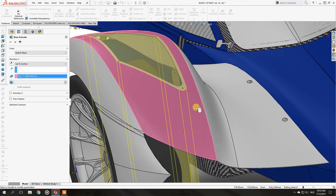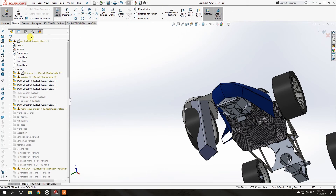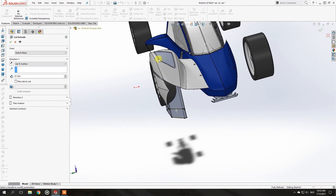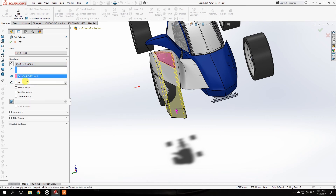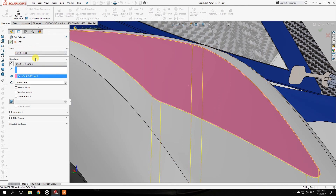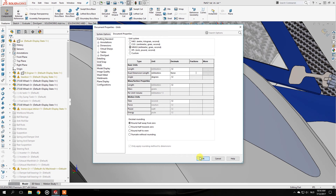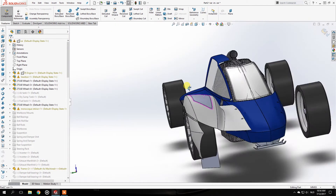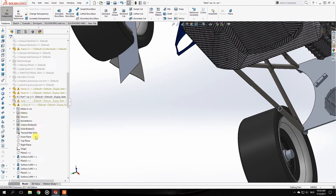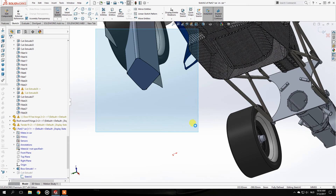Step one complete. Step two is to delete the remaining section you don't need — select this face, Extrude Cut, Convert Entities, Extrude Cut, then select Offset From Surface and select one millimeter. I need to set it to metric dimensions instead of inches. We also alter that to put it in metric, and to fix something that didn't fully work out, instead of Convert Entities use Offset Entities — it makes everything a little bigger and it will delete everything correctly.